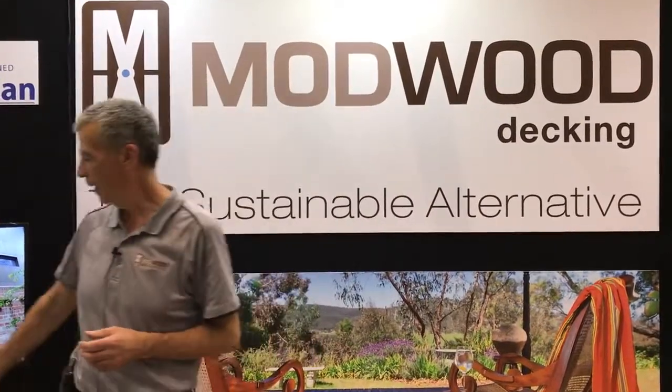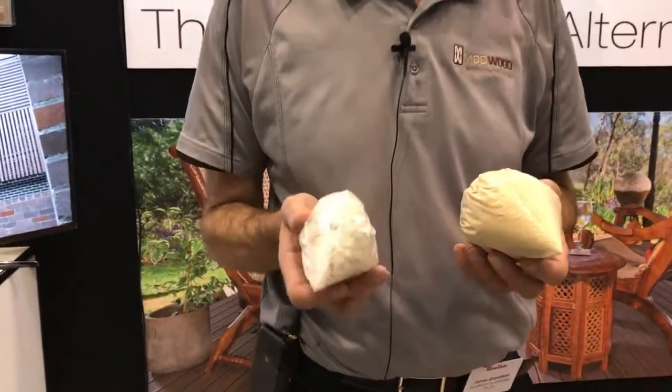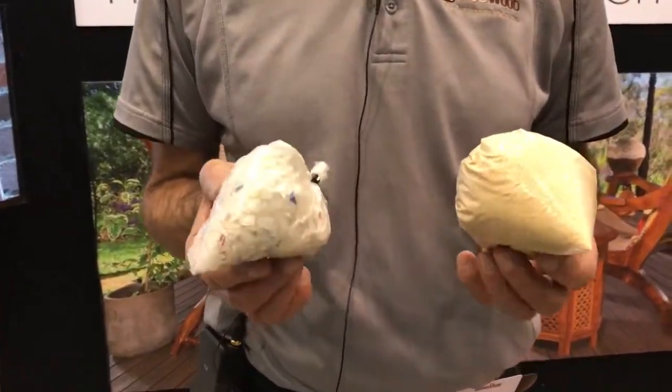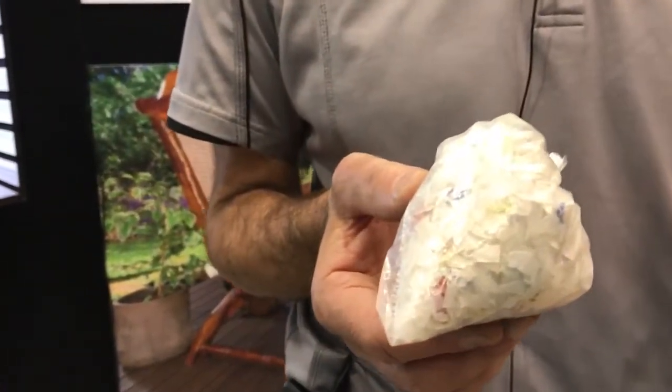First up, it's made out of recycled wood shavings and reclaimed milk bottles. So 90% of the product is made out of these two articles, and environmentally it's a very good story we've got here.